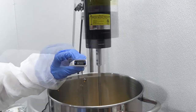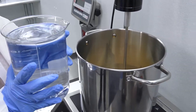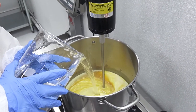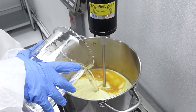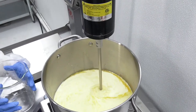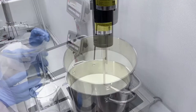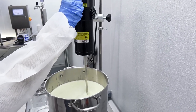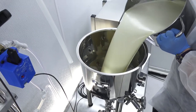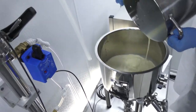Once the batch temperature reaches 65 degrees Celsius, we're ready to add some water. We start with 4 liters of water heated to 60 degrees Celsius, then top up with some room temperature water to achieve approximately 10 liters of total volume. Mix vigorously. Now we transfer the batch to the process tank and add additional water to achieve the correct final batch volume — 8 more liters in this case.